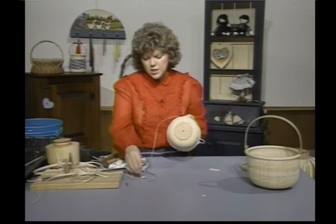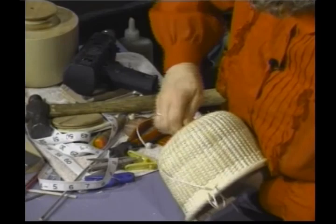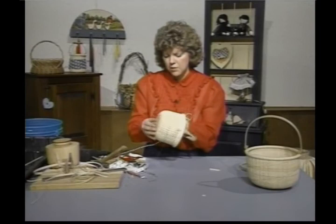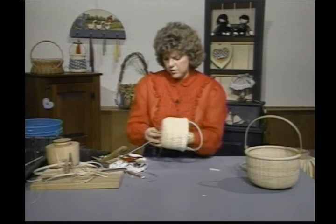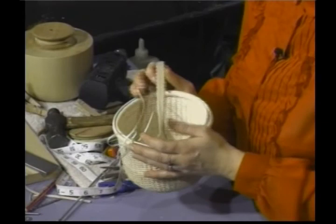We need to take a plug here and insert it — these come in the kits if you buy a kit, or you could use a lot of different things. Use your hammer and tap it down in there, cut it off even with the basket, and sand it down — inside too — making sure it's even. Then your basket is pretty well finished. You can stain the handle lightly, or put a coat of shellac on it.